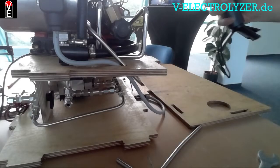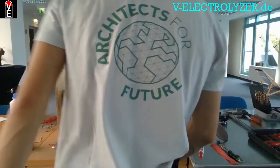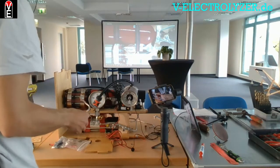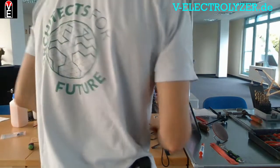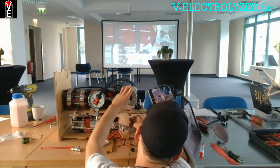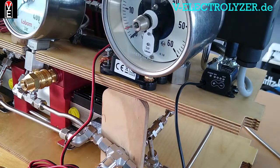This relay will start your air compressor, and the air compressor will start the booster which is here. The booster will then boost 30 bars up to 200 bars, or let's say maybe 120 bars.